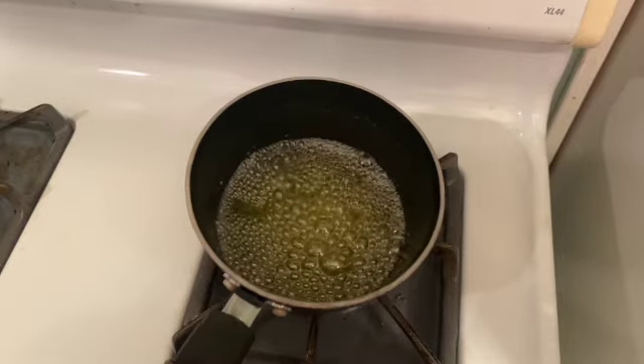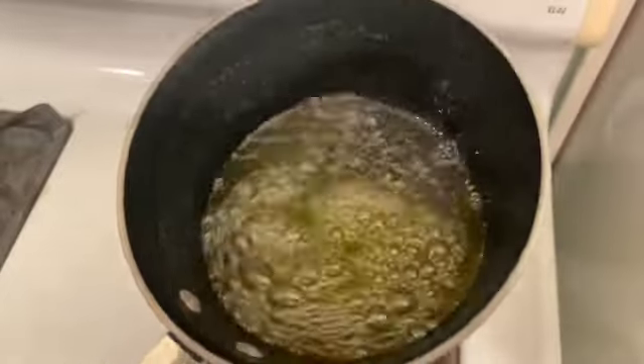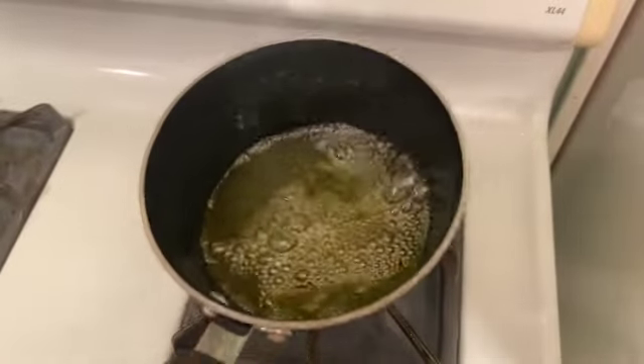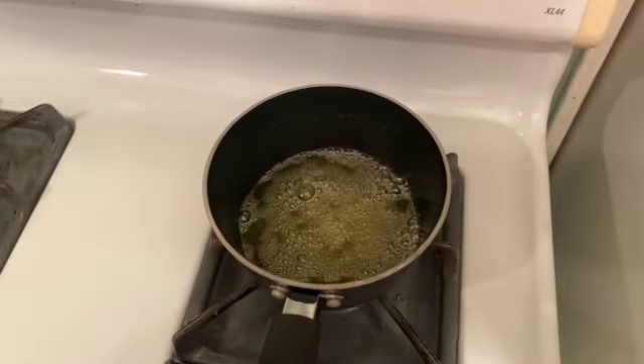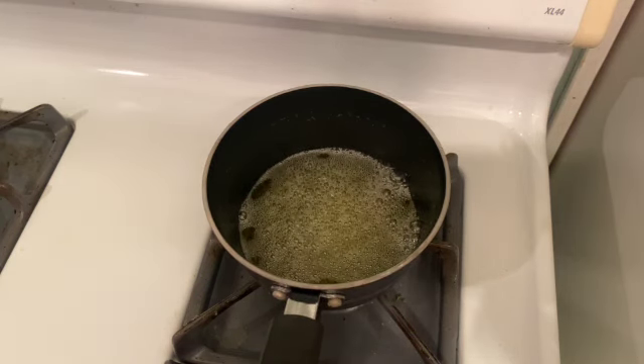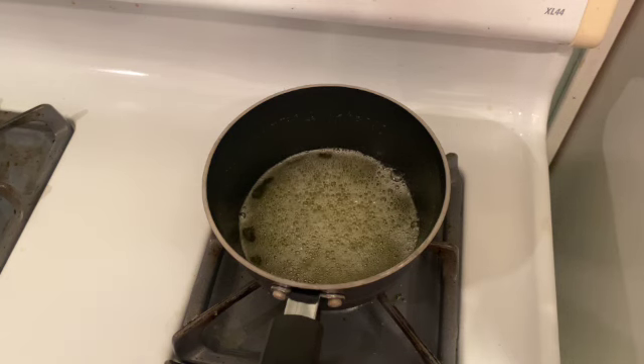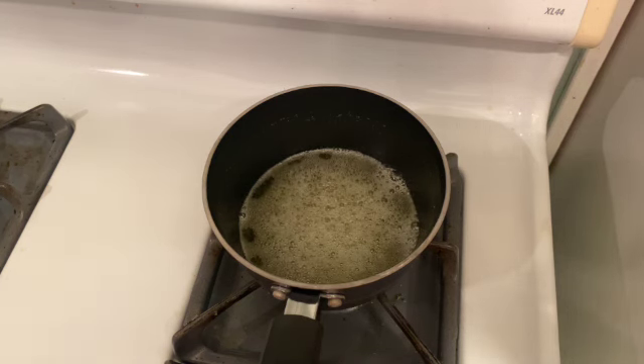Now for pure clarified butter, you don't want the milk solids to brown — that will take away from the clarified butter purity. But ghee, which is used in a lot of Indian cuisine, you actually do brown the milk solids in the butter to give it a more nutty taste.